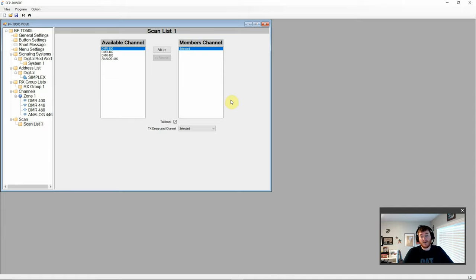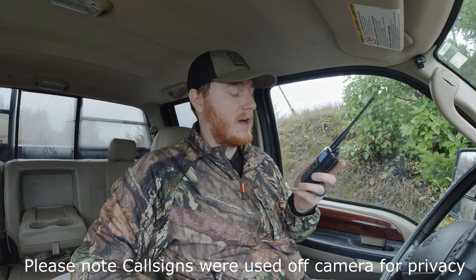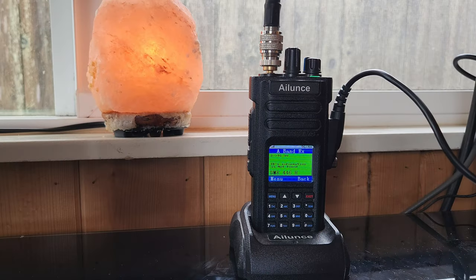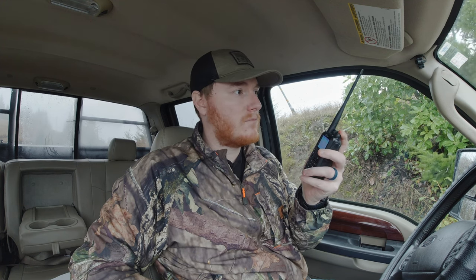Now let's get this radio out into the field for some testing. Long range test with the 505 — radio test, one, two, three, three, two, one, how do you copy? Response: great copy, full quieting audio, you sound great. We then switched over to analog: testing, one, two, three, how do you copy on analog? Response: really good copy, just about full quieting — fully intelligible with just a light layer of static. Receiving good audio on both ends with clear audio confirmed.